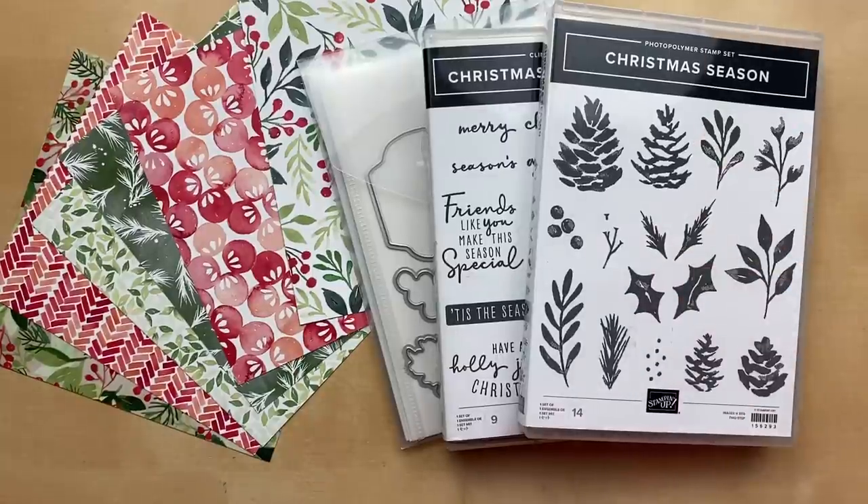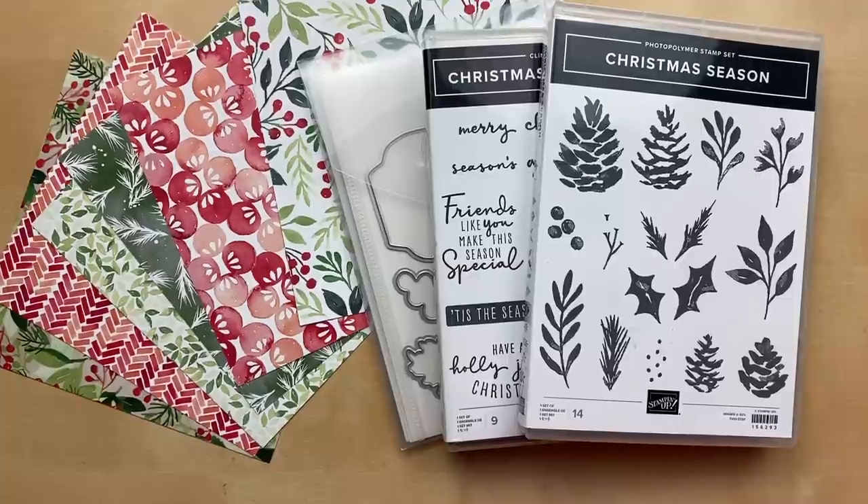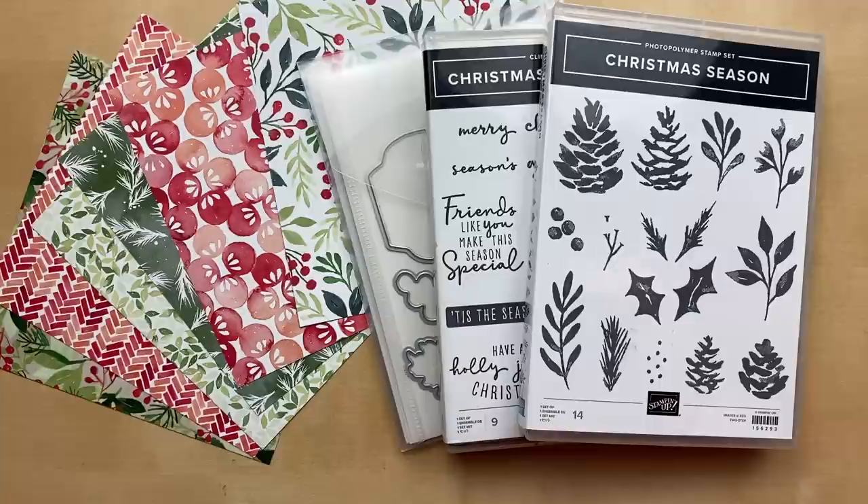Hello! It's Julie Davison from juliedavison.com. Welcome to Thursday Night Stamp Therapy. I'm so excited that you're joining me tonight. I had to pre-record this video because we have a band concert and I'm the band booster treasurer. We're having a bake sale and the whole thing, so I'm not able to be live tonight. I hope that you enjoy this pre-recorded video.